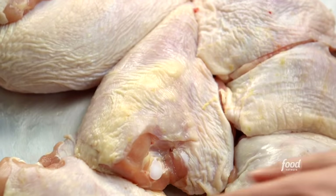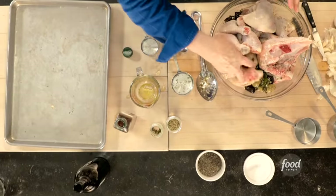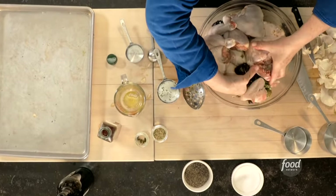Now I can put the chicken right in. This is a messy job, but the best way to do it is with your hands — just mix everything together until it's really well combined. Then into the fridge, see you tomorrow.